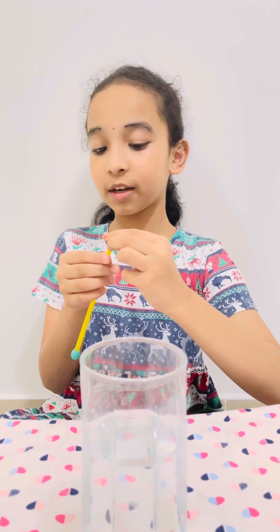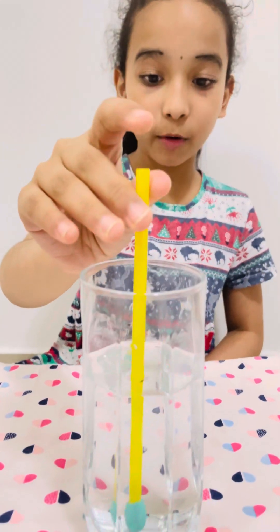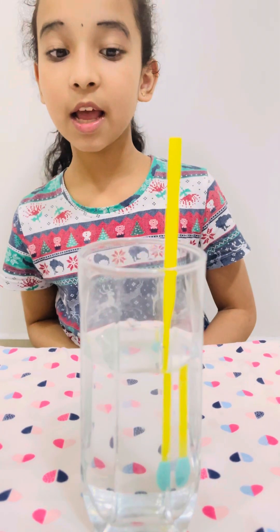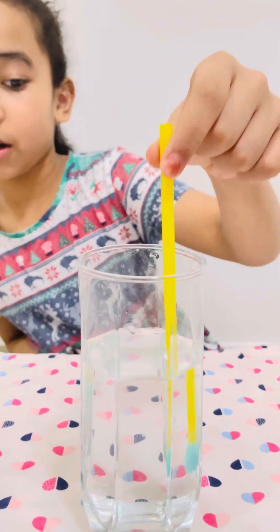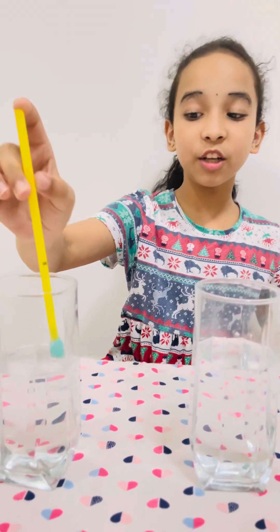Now our hydrometer is ready. Let's put this hydrometer into normal tap water. Now we have put a mark. The next thing I do is put this straw in a salty solution.